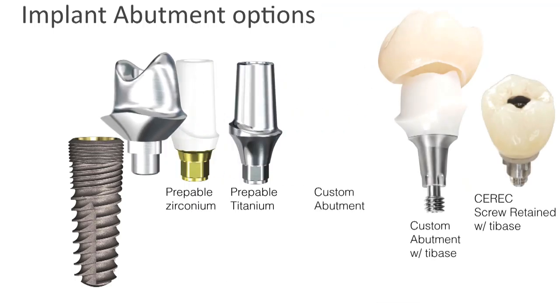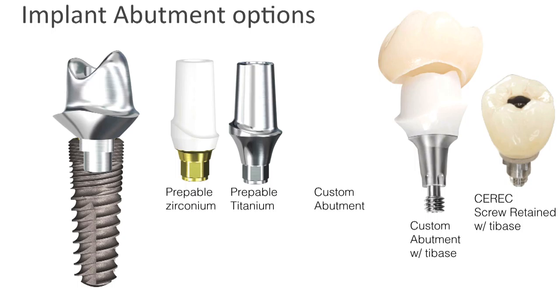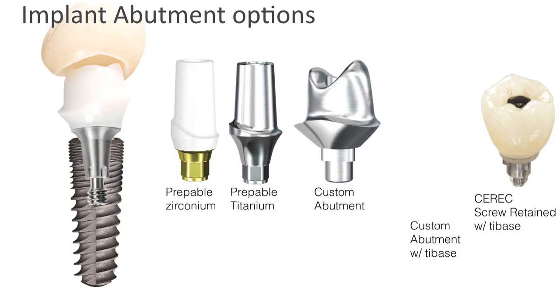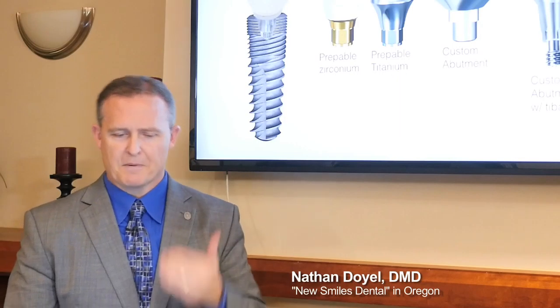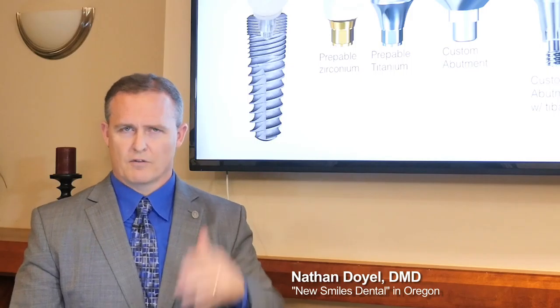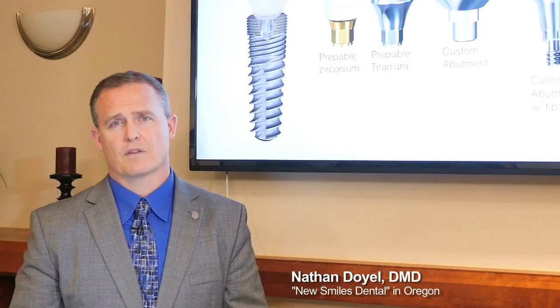I'm a big fan of custom abutments because you can raise the margin to the tissue level. It's harder to do in all titanium because you don't want to see the gray. My favorite approach is a custom abutment with a tie base — the bottom part is titanium, but the customizable top portion is either zirconium or lithium disilicate, bonded to the tie base. I'm also a big fan of screw-retained, which eliminates the need for cement entirely: the crown goes on, you cover the top with composite, and you're done.